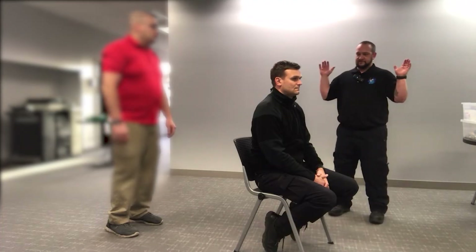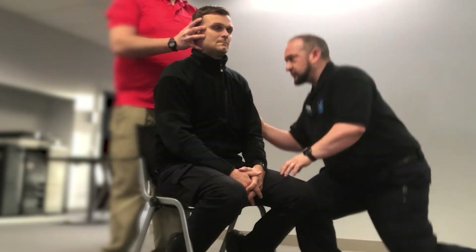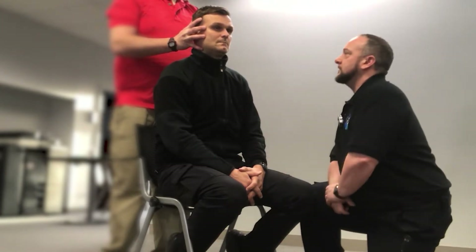Scene safety, BSI. I'm going to direct my partner to take inline stabilization at C-spine. I'm going to come in and introduce myself to the patient. Hi, my name is Joe. I'm an EMT. Is it okay if I help you today?